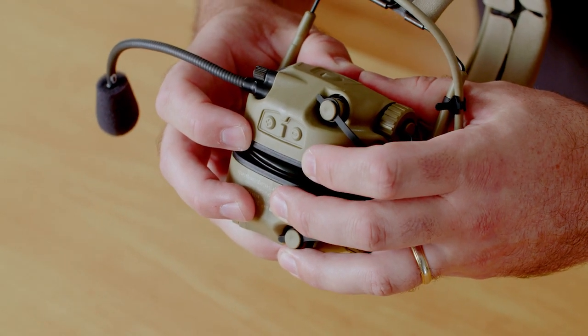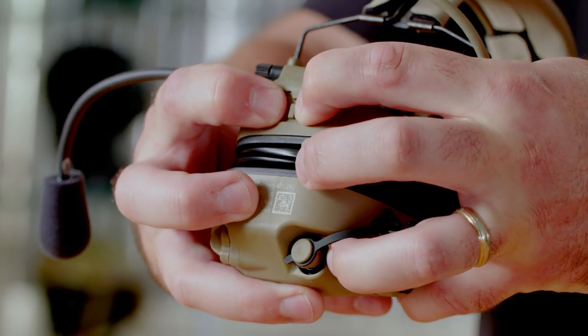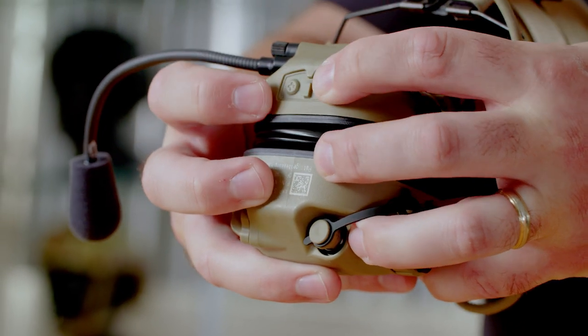To turn off the hear-through in the headset, you're gonna press and hold both volume buttons for two seconds and the whole system will power down.